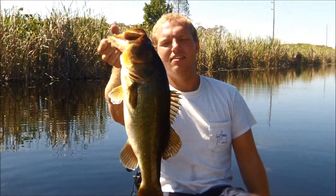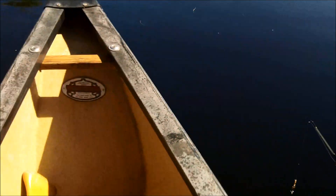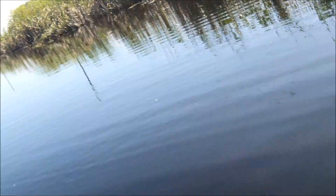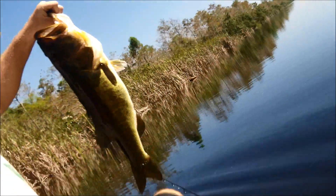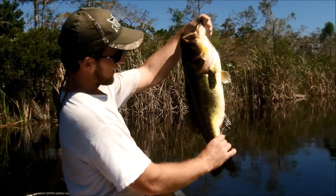All right, that catches this bass right here. Yeah, five pounds, pretty close. Next cast — there you go. Take that. He's probably about six and a half, somewhere around there. Decent sized boy.